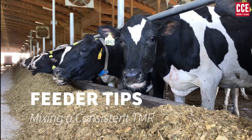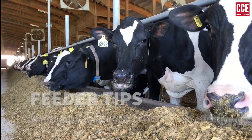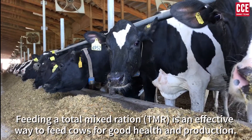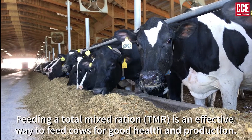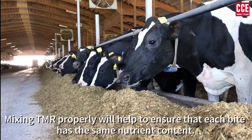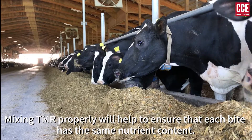Feeder Tips: Mixing a consistent TMR. Feeding a total mixed ration, or TMR, is a great way to feed cows for good health and production. Mixing a TMR properly will help to ensure that each bite has the same nutrient content.